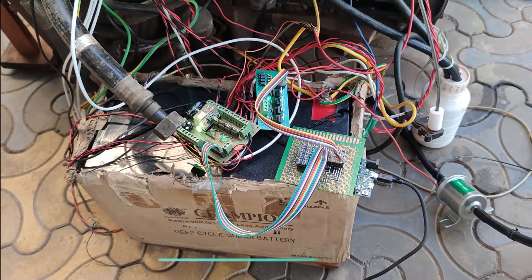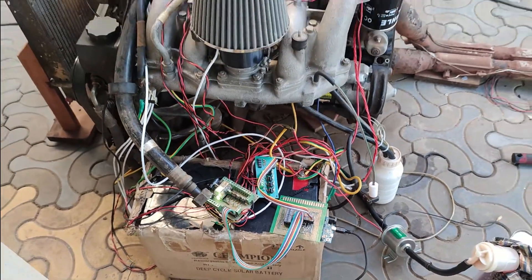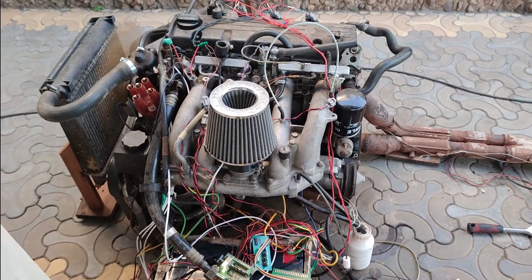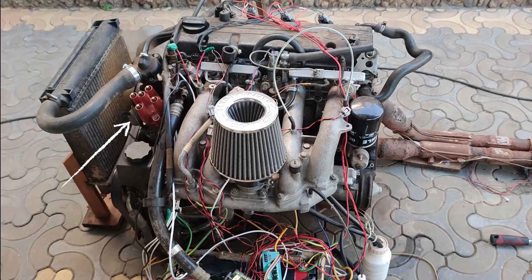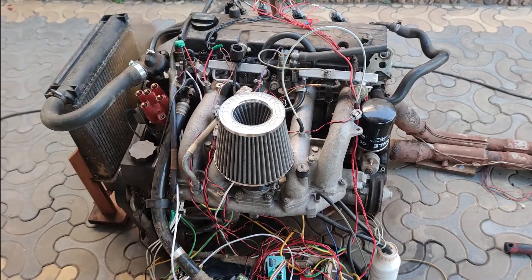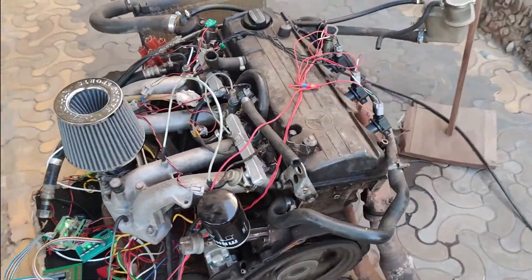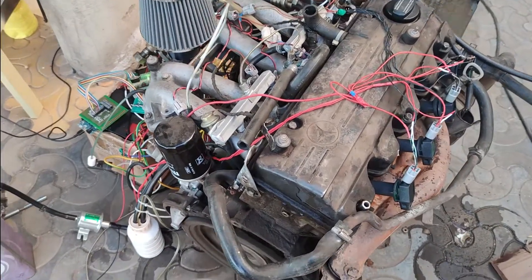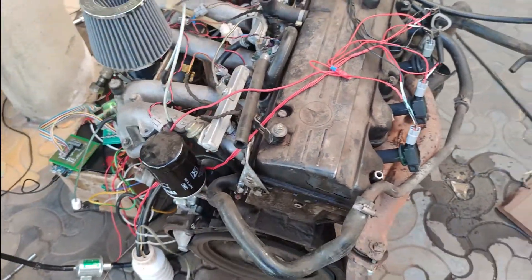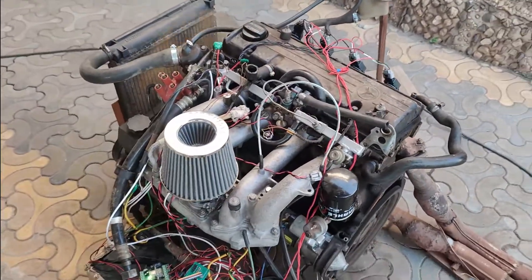Hello guys, Peter here — another session of the M102 engine update. The engine is now distributorless; I no longer need one coil and one distributor. Now I have four coil-over-plugs powering the M102 engine, using injectors and coil-over-plugs. So far I'm liking the progress — I'm just gathering some data here.